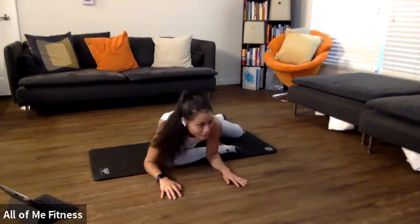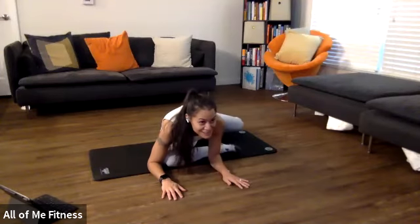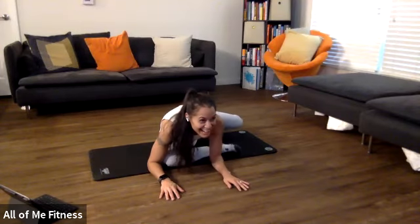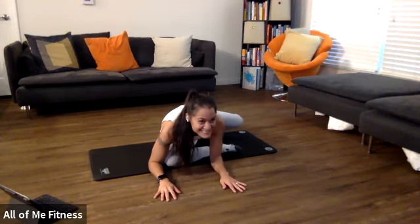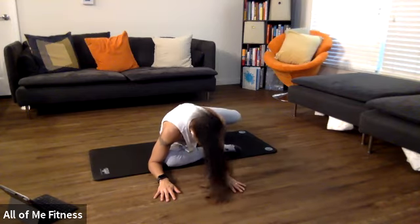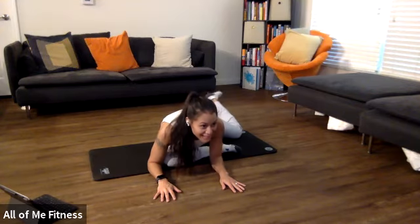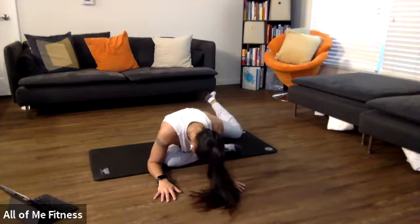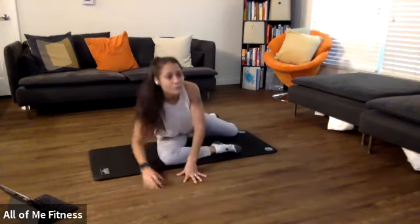We're going to go back to pressing that foot into the floor in three, two, one — knee up. 10, nine, eight — I thought you said you had hips like Shakira — seven, six, five, get that knee up — four, three, two, one, and relax. Now start lifting that foot up. 10, nine, eight, seven, six, five, four, three, two, one, and rest.